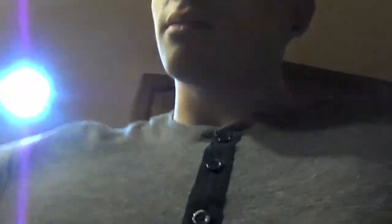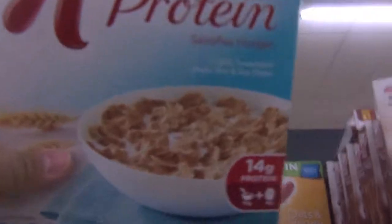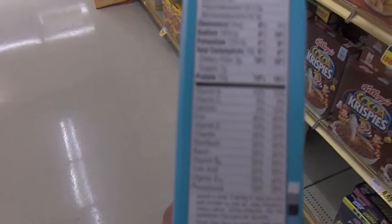Me and my mom are going to the store to pick up some ice cream. Going to do two scoops — 60 grams of carbs. This is the cereal I always eat in the morning: Special K Protein — 14 grams of protein with milk, 10 grams with just the cereal. Really good macros: one gram of fat, 19 grams carbs, 10 grams protein.